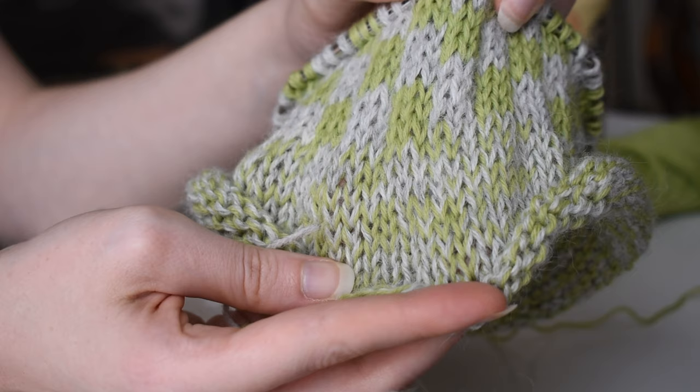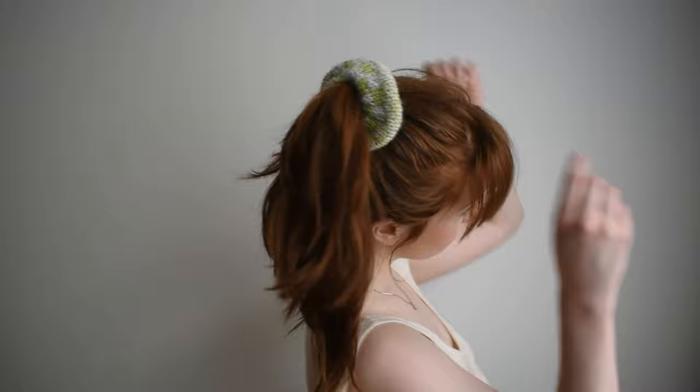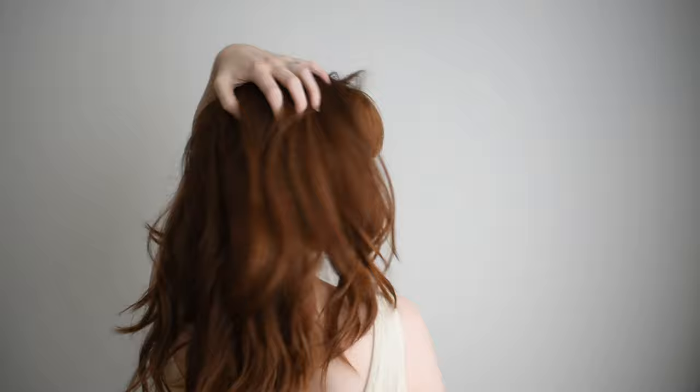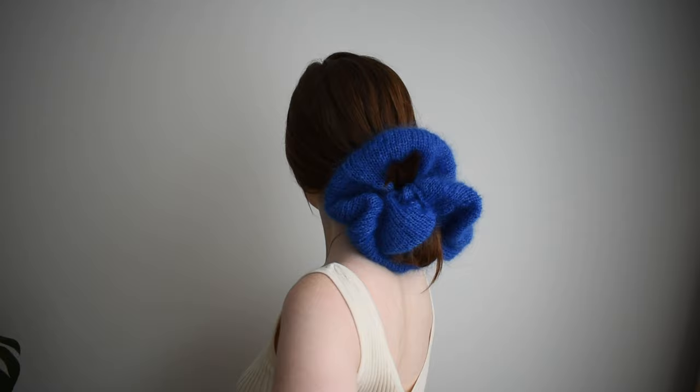I also did some experiments with different patterns. Honestly, you can go crazy with textures, patterns, whatever you like. I really liked this checkerboard print — I thought it was a lot of fun. You can get very creative with this same stitch count and length.